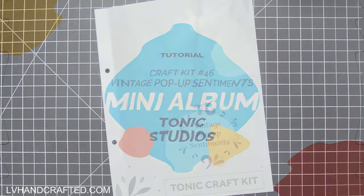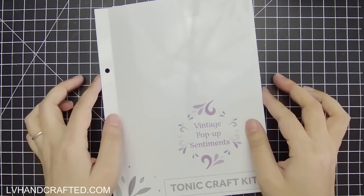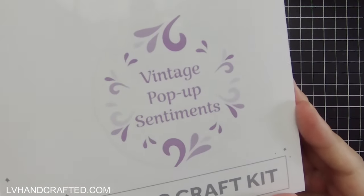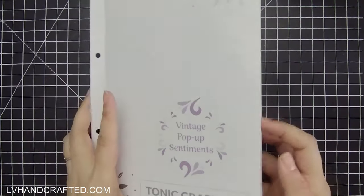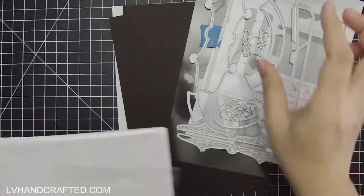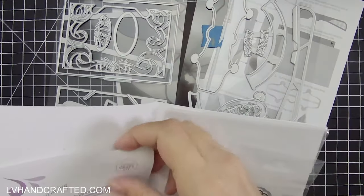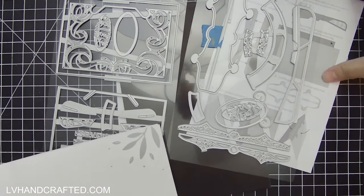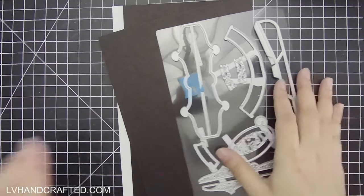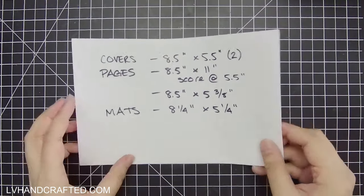Hello and welcome to my channel. In this video I'll be using Craft Kit number 46 — called Vintage Pop-Up Sentiments. When I saw the reveal for this box kit I knew I wanted to make a mini album with it, so I'm going to show how to make a modification on an accordion hinge mini album, and within this album I'll also be using the pop-up mechanic that this die set was designed to create.